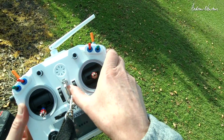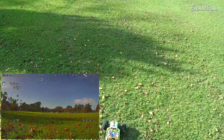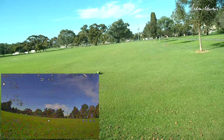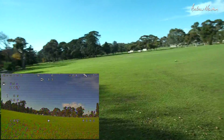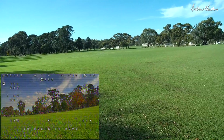Turn everything on and wait till we acquire satellites. Arm the board, we can go for a tootle around in acro mode, tootle off into the distance. Make sure there's no dogs around because dogs love buggies, and let's hit return to home and it'll come back to me.